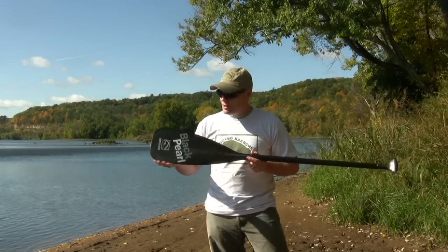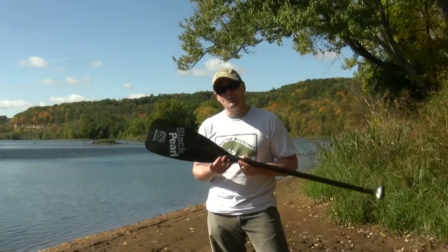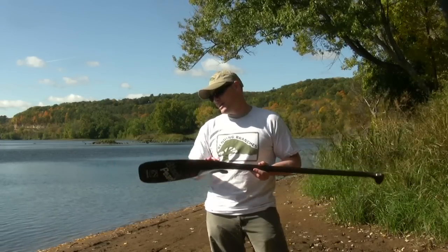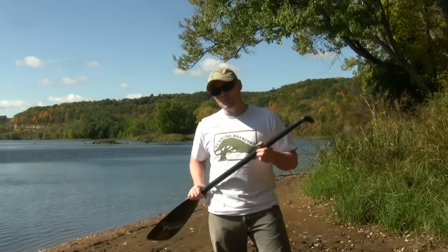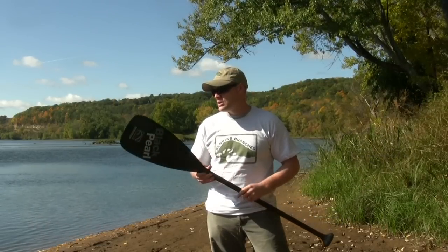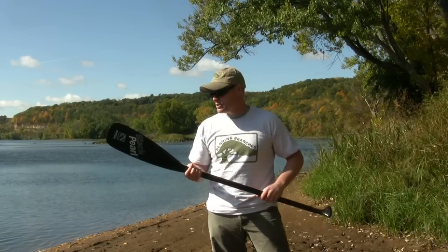By having the full blade, you're getting the exact same pull through the water that you would with any of the other Bending Branches paddles, which is great. When you're out paddling, you don't want a skimpy blade that's just whistling its way through the water and not actually propelling your boat forward. With the full blade on it, you're going to get a lot of nice force pulling yourself through the water.